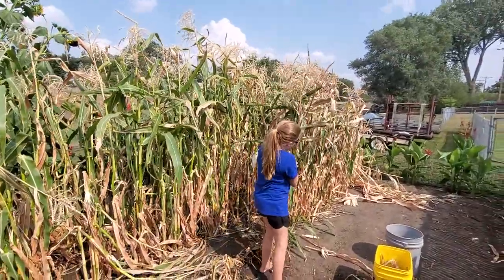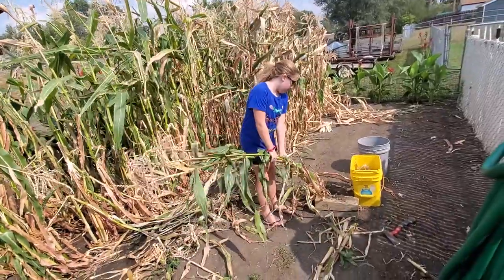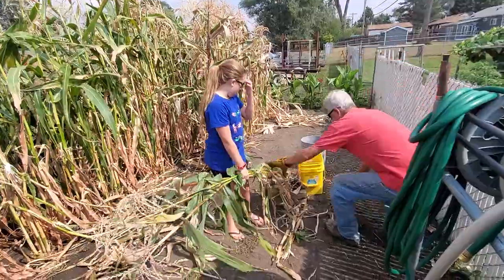First, you pull them out of the ground. Then you bring them over to your grandpa to cut off the end, the root.